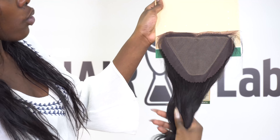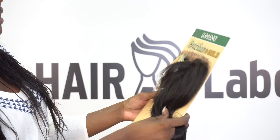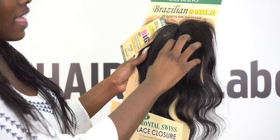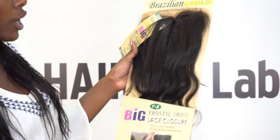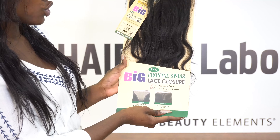Aren't those absolutely gorgeous? They make it darker so the actual part blends to your natural skin tone. It's all hand-tied 100 percent, so you don't have to worry about any crazy shedding. Whether you're doing a front part, a closure, or any type of part, this is going to be the actual closure for you.